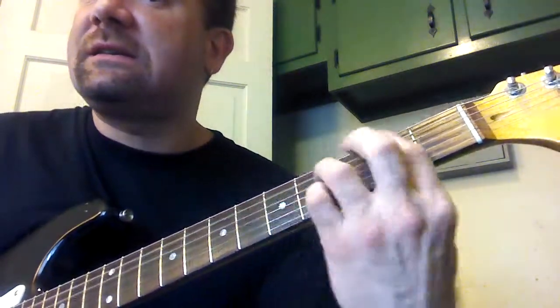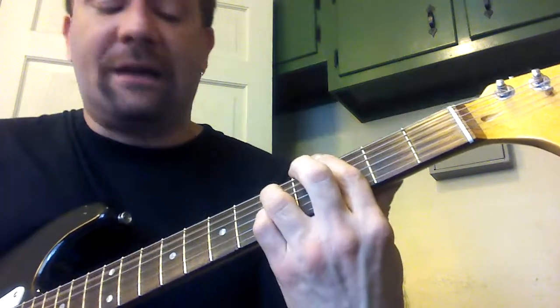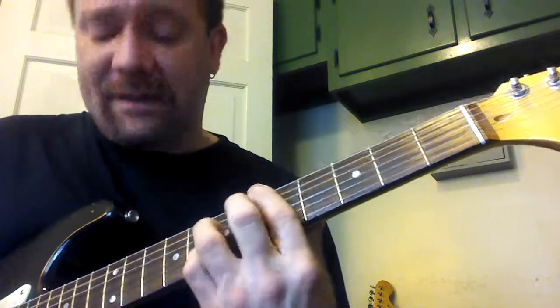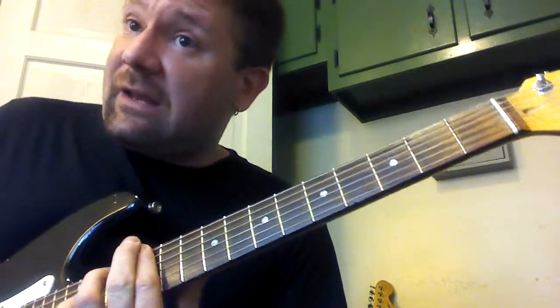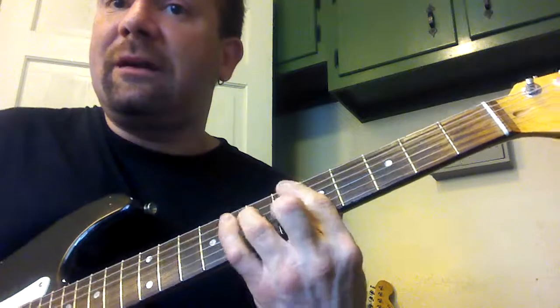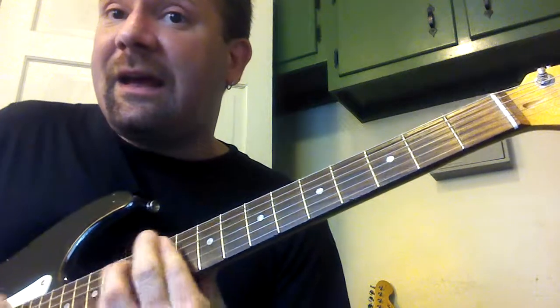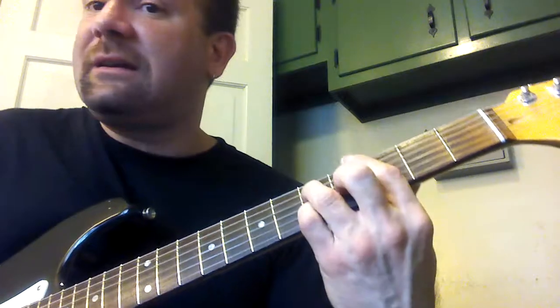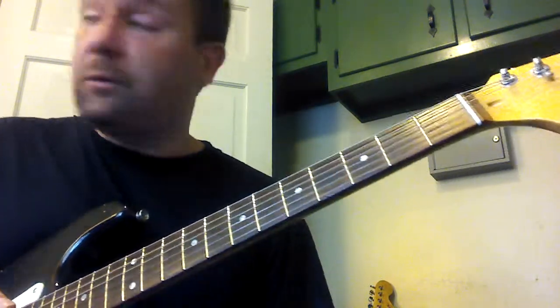Now G, C, G, C, F, G, C — now A, D, A, G — then back into D minor, G, A, A, D, A flat, D, C.